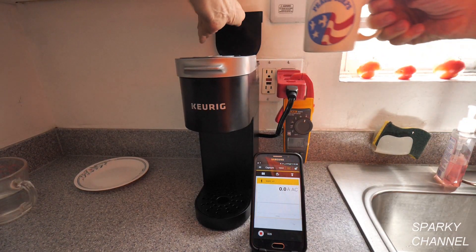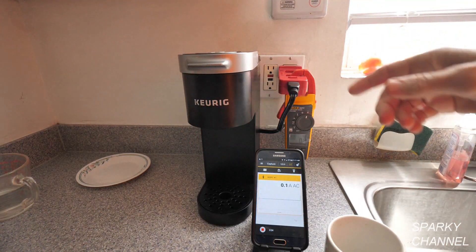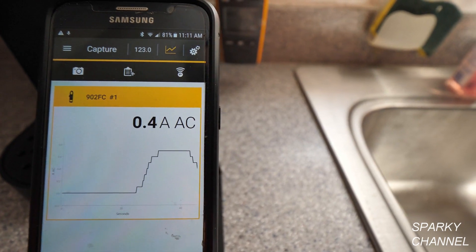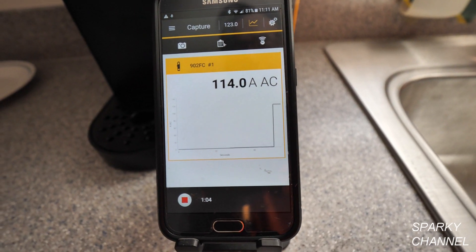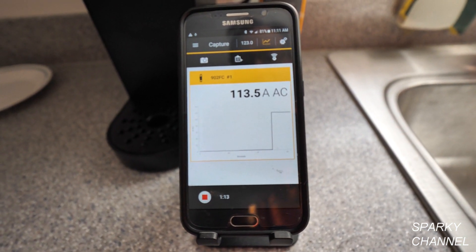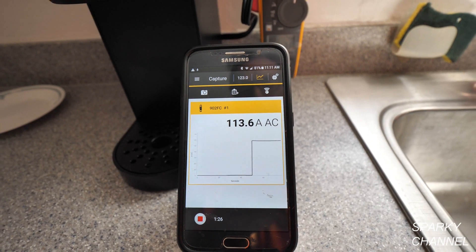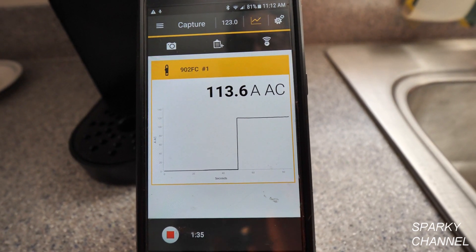I'm going to put a cup of water in the coffee maker, add a pod of coffee, and press Make Coffee. Here's the graph going right now — it says 0.7 amps AC, and we need to divide that by ten, so it's not using much amperage yet. Now it's jumped up to 11.42 amps AC — 11.38 amps AC. Remember, this is on the times-ten setting, so the actual reading is about 1.14 amps. This coffee maker uses a lot of amps, at least for a little while.